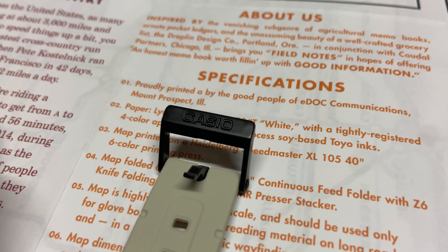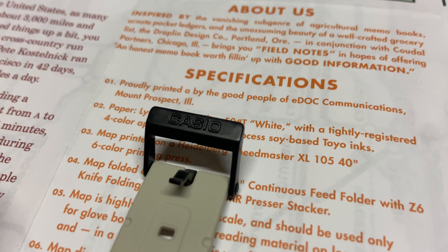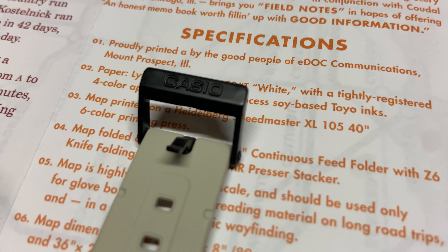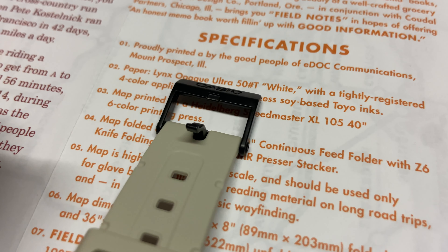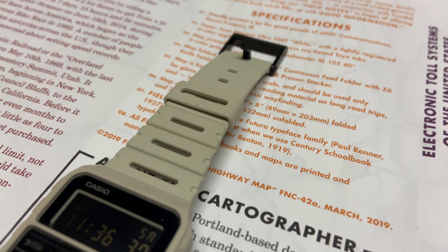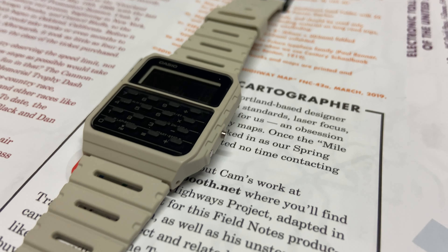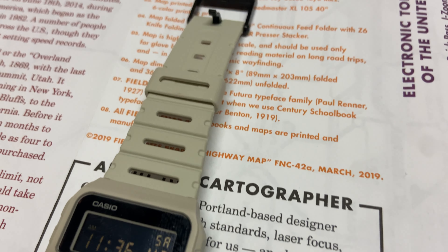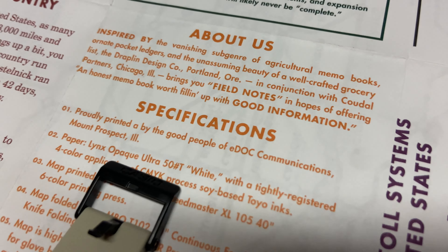One interesting fact about the history of this watch: the first Databank came out in 1985 and had three different buttons. Then in 1988 they came out with some other models that had four buttons. But now with this one you only get two buttons.